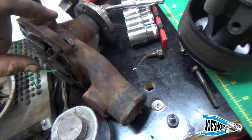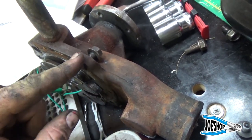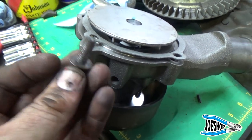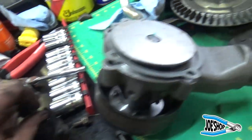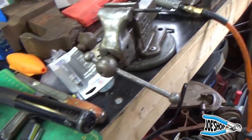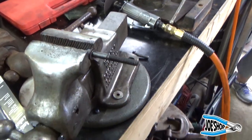Right when everything's going along swimmingly, I go to put the bolts in the new water pump and pay attention to the distance here — notice how short that bolt is and how it sticks out about a half inch. Completely different. I think this is the right pump; they just made it work differently. So now I've got to cut the bolts off and make sure they're the right length. To do that, I'm using inside calipers to measure the depth to make sure the bolt doesn't bottom out before it cinches down on the water pump. I've got to cut three more of these.